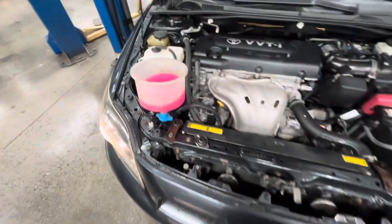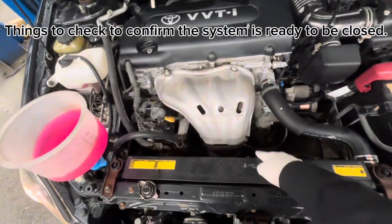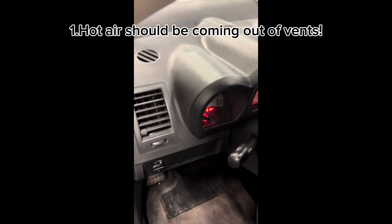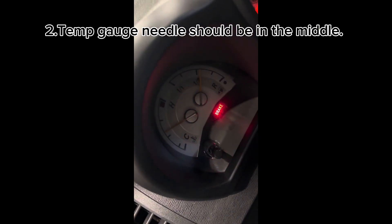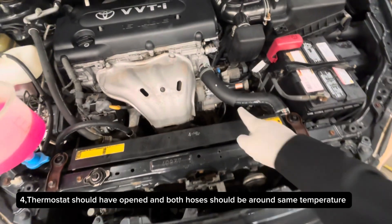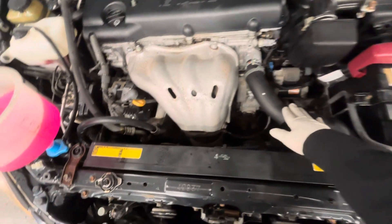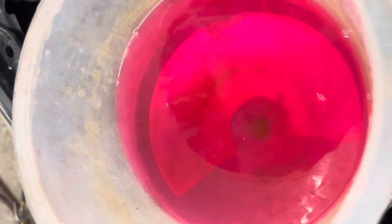Let's do a quick recap. After 30 minutes, a few things should have happened: number one, the heater should be hot; number two, the temperature needle should be in the middle; number three, the fans should have turned on; number four, the thermostat should have opened — you can confirm that by touching the upper radiator hose, which should be hot to the touch.